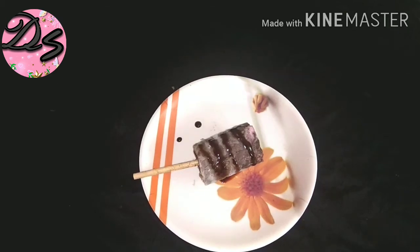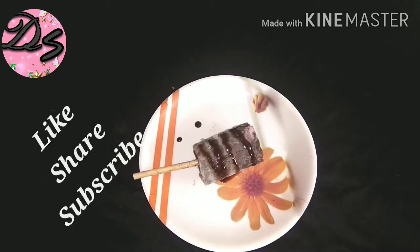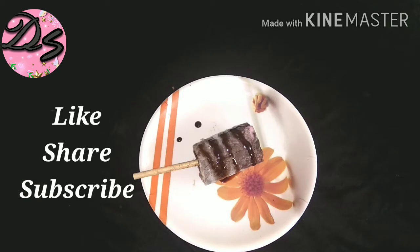Hey guys, welcome back to my channel Deepika Style, and I am Deepika. How are you all? I hope you will be fine.